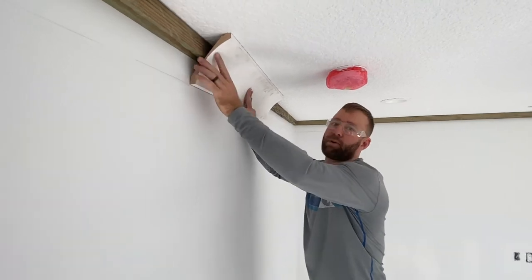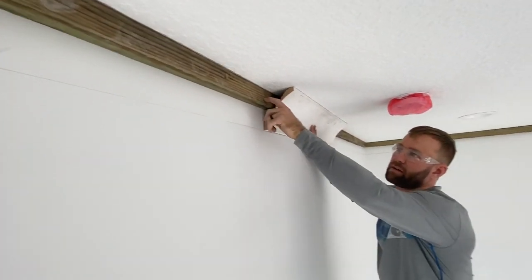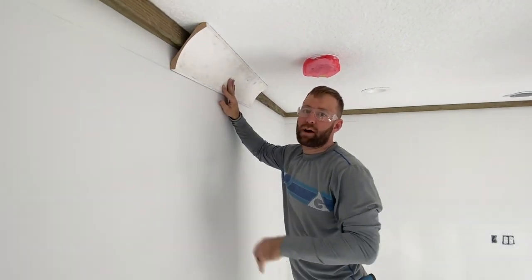So we put up the two-by-four — ripped it down. This one in particular is ripped down to two and a quarter inches. We put up these nailer plates from behind the crown.